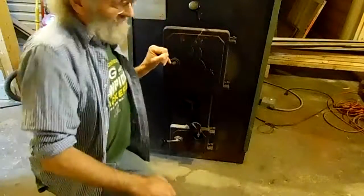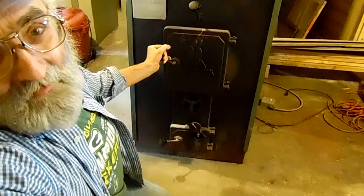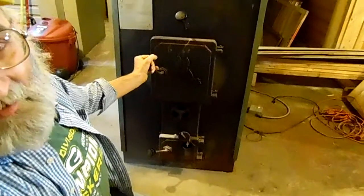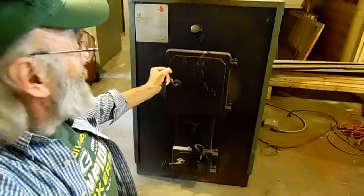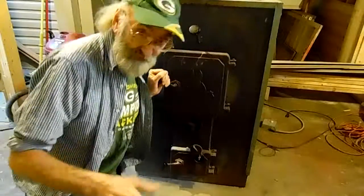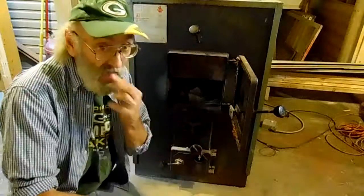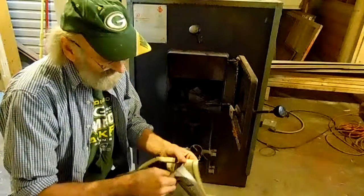Hey guys, does this ever happen to you? Get up in the morning and you gotta come down and refire the furnace. Anyway, I'm gonna show you how to refire the furnace. First of all, you gotta get some paper.